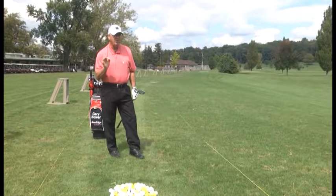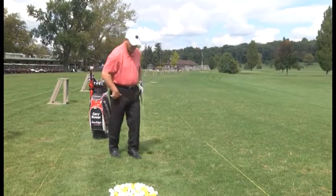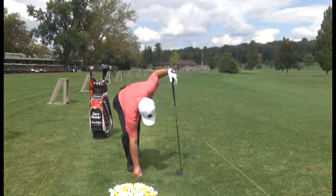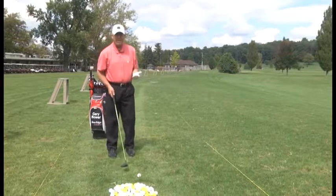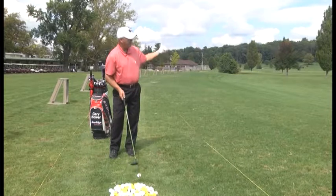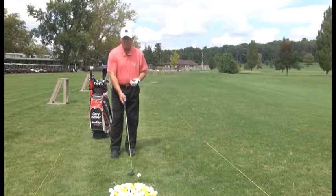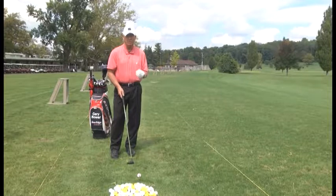You don't necessarily have to use a driver when teeing up on some holes. My feet will be shoulder width, hands under my chin, ball position at the left heel, and I want to finish around and through the shot. We're trying to keep this tee shot in play. I've elected to use a 3-wood — you can use a 3-wood when teeing off; you don't have to use a driver all the time.